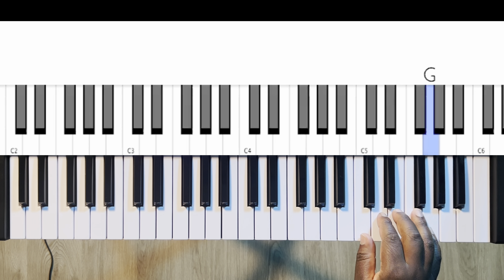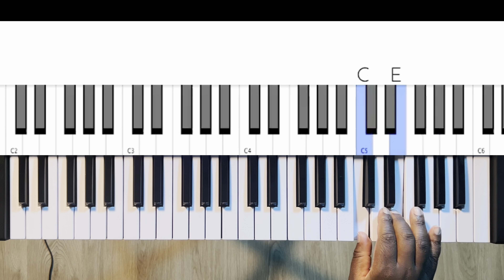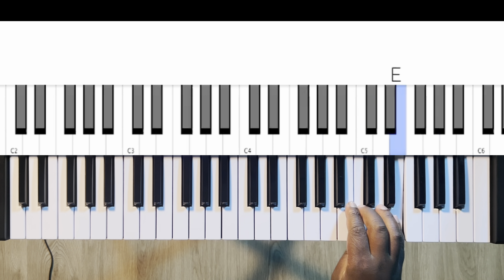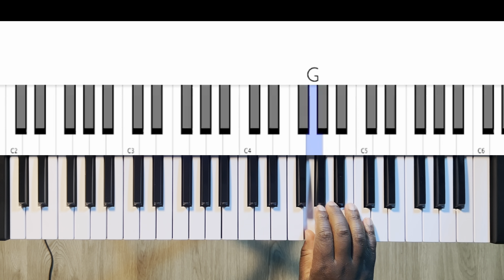Coming back down, I'll play those notes, then take your pinky and move over. Play the remaining notes with the three and the one — so five, three, one — and move that down again.